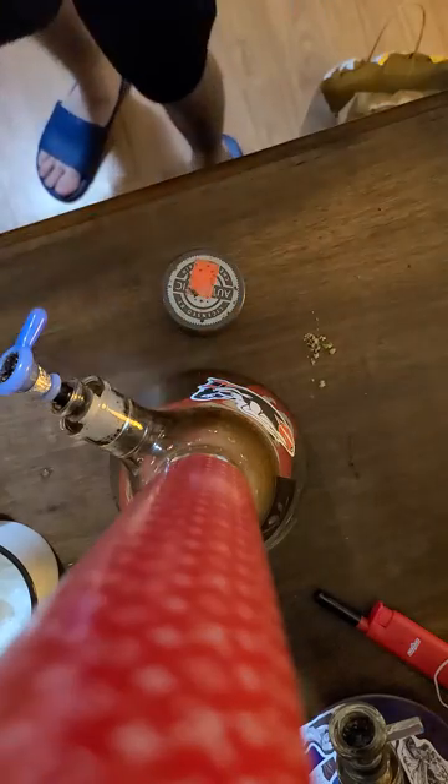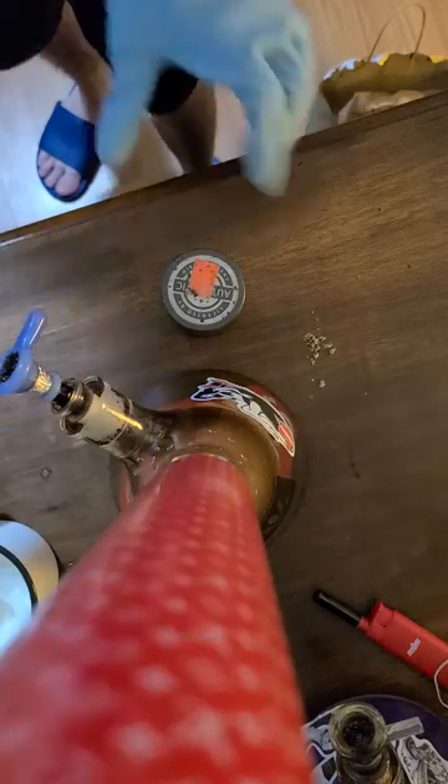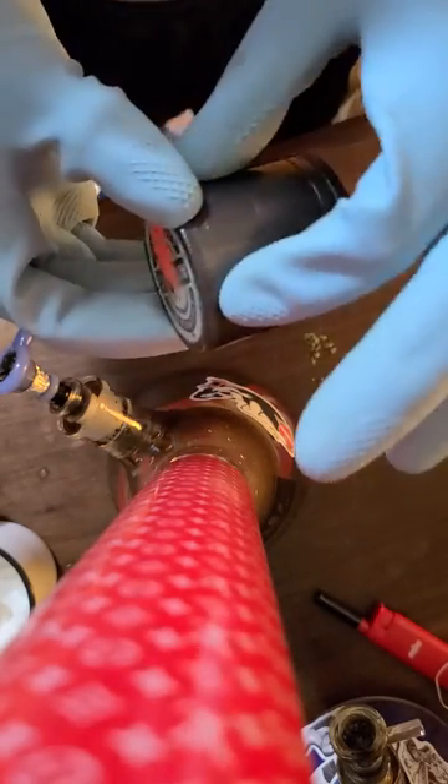Grab some rubber gloves. A lot of you probably try to open your grinder like that, but it's better to turn it upside down so you can grip the top here.